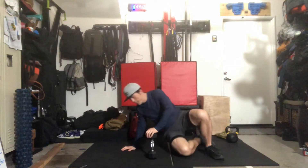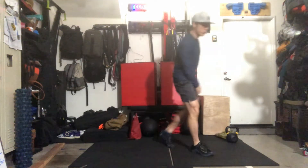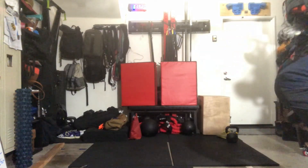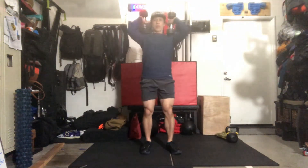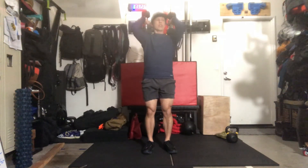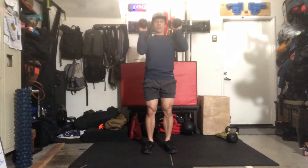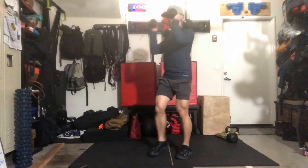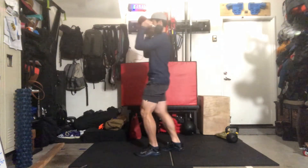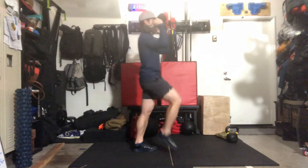For the double dumbbell front rack carry, grab two dumbbells. Hold them racked up high — either the dumbbells up high or with one head on the shoulder, wherever you want to hold it. Front rack carry for 100 meters, keeping those elbows up for the full 100 meters.